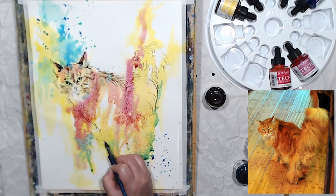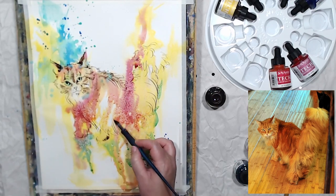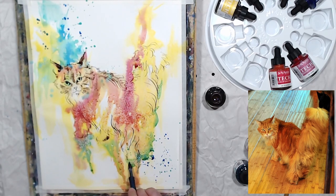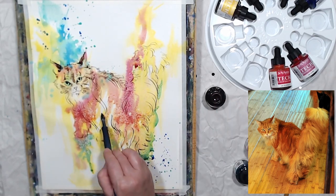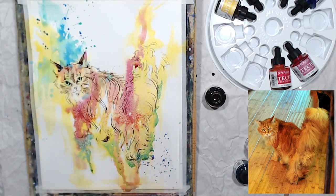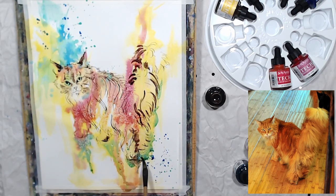Doing a wash with watercolor and drawing with inks on top is a very popular and versatile technique used in urban sketching, portraiture, still lives, and floral paintings. But I was curious about using color inks instead of watercolor, and I can already feel that might be my preferred method. Those inks might not be as easy to transport on location, and I'm a little scared to knock them over, but for studio work they might be the way to go.